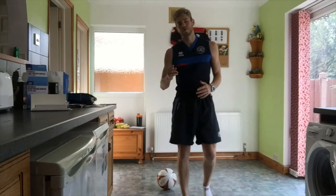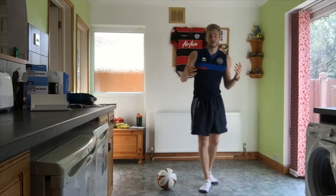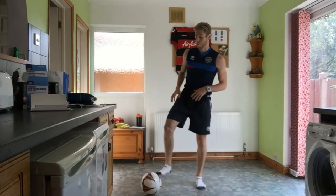Hello and welcome to Episode 3 of the Indoor Football Workout with me Daniel Callan. Today we're just going to get straight on with it and get into the warm up.